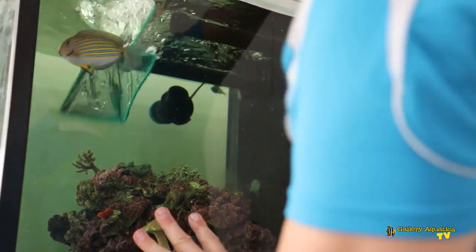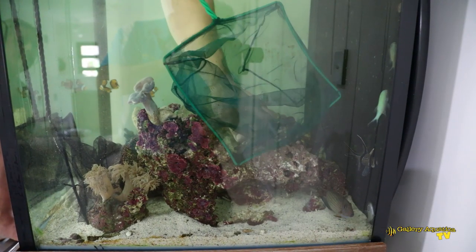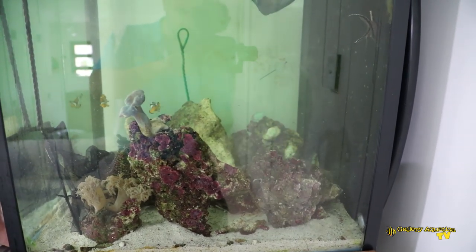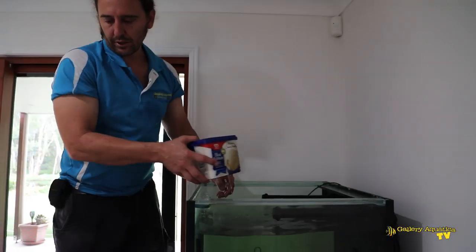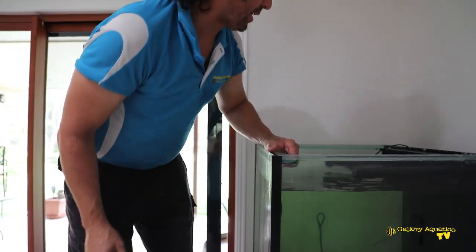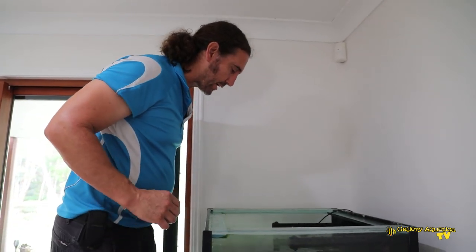Look how fast this fish is — damn it! There we go, okay — we've got him! That did not go to plan, made a bit of a mess of the tank, but he's out. We'll put this back together and get it back up into the tank.